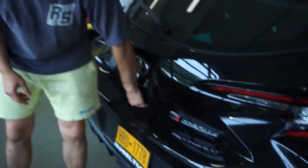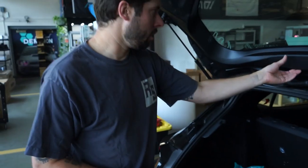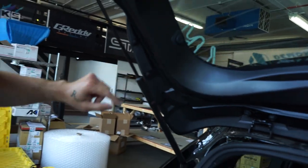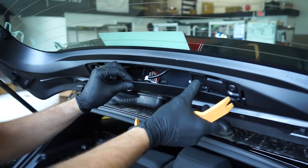The first thing you're going to do is open the trunk — you know how to do that. The next thing is to find the access panels for the third brake light, and then we're going to be messing around with these two 10-mil bolts right here. There are two on each side, so that's four total. We're going to use a pry tool to remove this trim piece very easily.